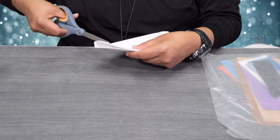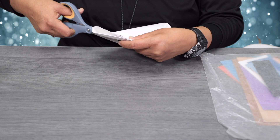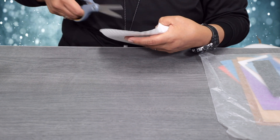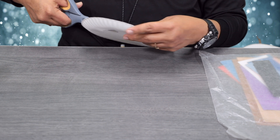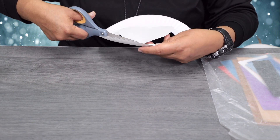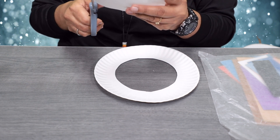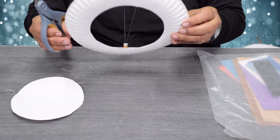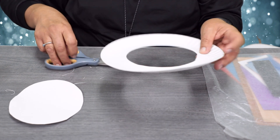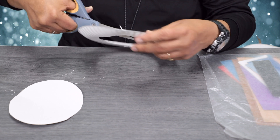Fold it in half, then take your scissors and go ahead and cut a little piece just to get the scissors through the paper plate. Once you've made that cut, if the edges are a little off, you can go ahead and take your scissors and fix them. Also trim any edges on the body part that are not even.